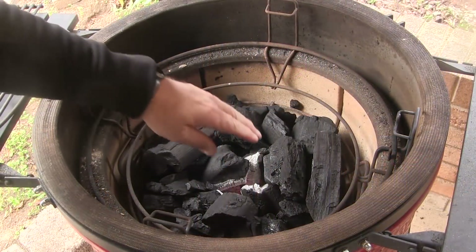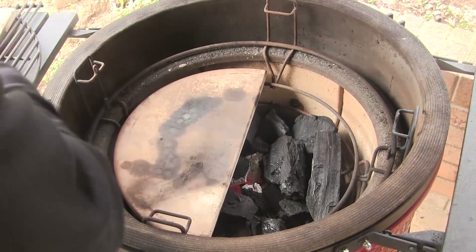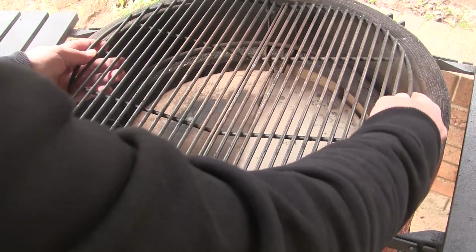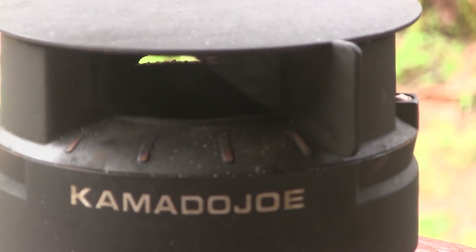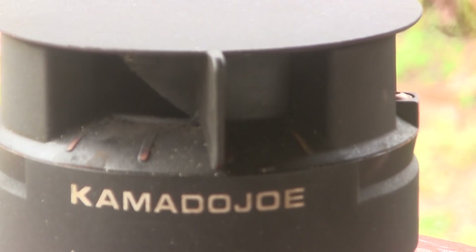I've lit a fire in the center of the firebox of my Kamado Joe Classic. I've got the Divide and Conquer flexible cooking rack in place, and I'm going to put the heat deflectors in the low position and both halves of the grill grate in the upper position. We're going to cook somewhere between 375 and 400 degrees — bottom vent fully open, top slider fully open until we hit about 300, then I'll start backing it down.